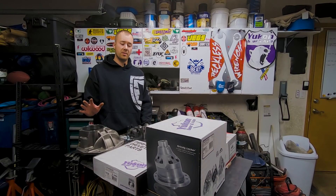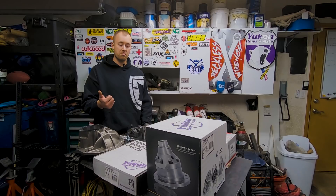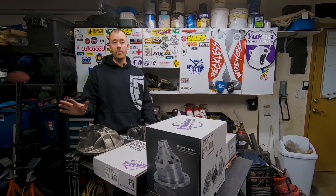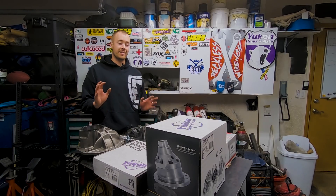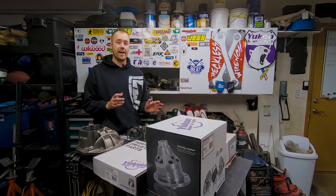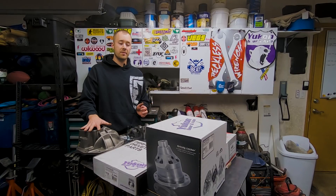With the 609 build I had a couple objectives in mind. Number one: get an axle as strong as a Dana 60 or stronger. Number two: get an axle as light as a Dana 44. Lightweight and strength aren't necessarily two things that always go well together, but the 609 is a unique build that will allow a very lightweight axle while retaining a high amount of strength.